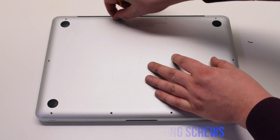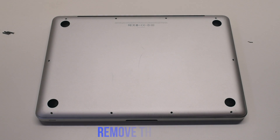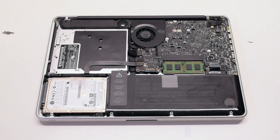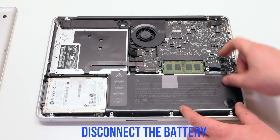Next, the three long Phillips head screws. Remove the cover. Disconnect the battery before you begin.